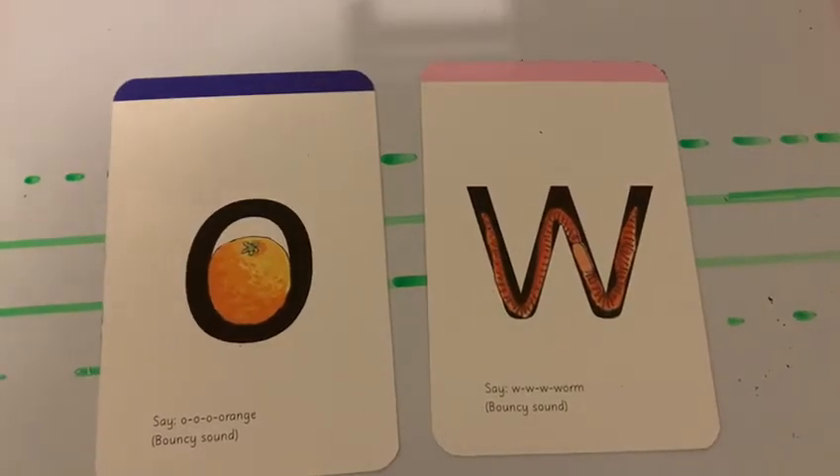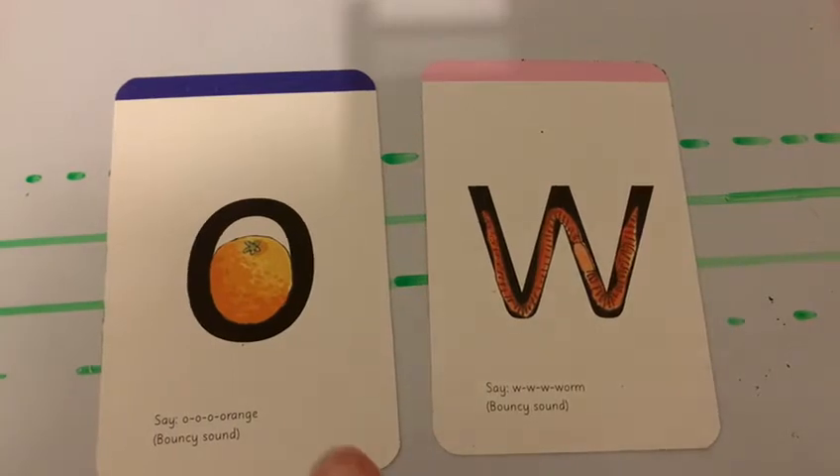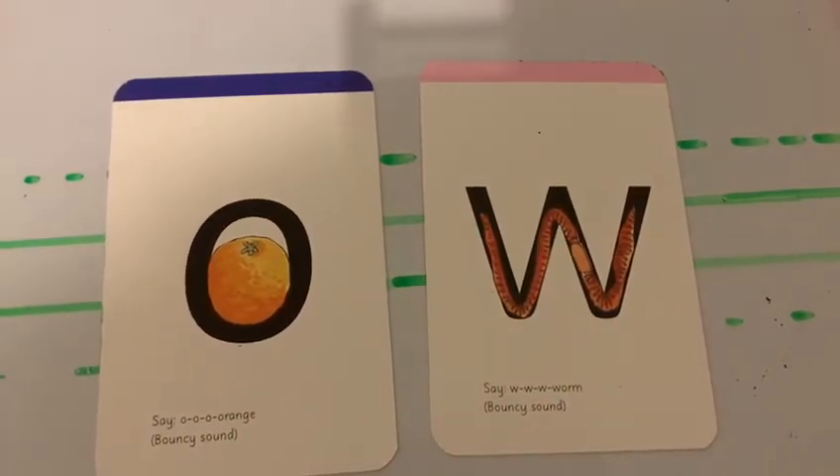Hello boys and girls, it's Miss Nicholson here. Today we are going to do the sound OA. This is a digraph, which means it is two letters that make one sound.